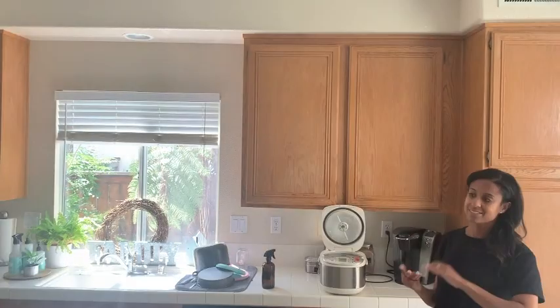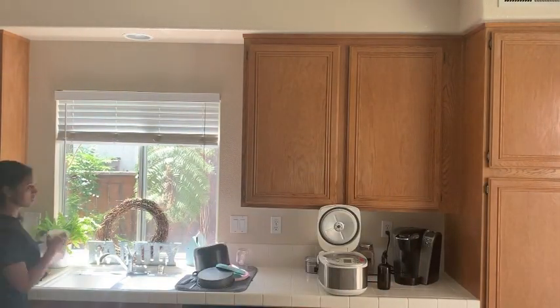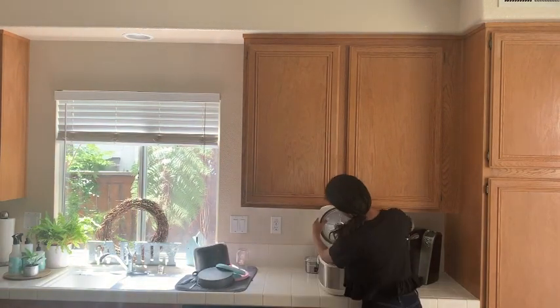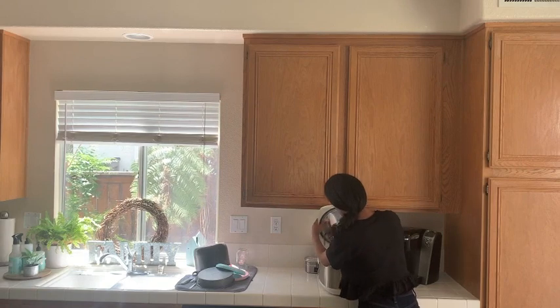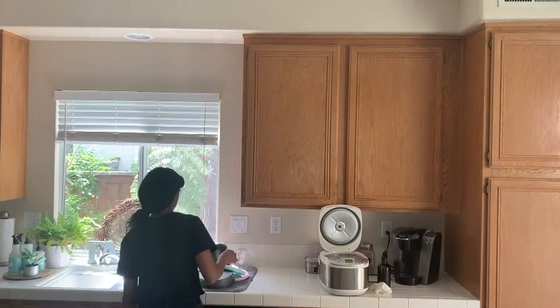Let's get started cleaning. First I'm putting my hair back, then I'm getting the rice cooker off the cabinet. I'm using a little water and vinegar to wipe it down, and then I'm going to put it away so it'll be nice and fresh for next time.